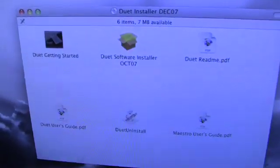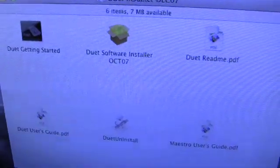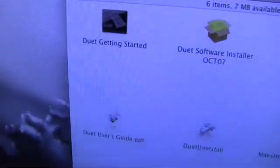I've read the book and it says to install the software first and then connect the Duet. I've just inserted the installation CD and the Duet installer. There was also a getting started manual included in software form, a user guide, an uninstall option, a Maestro user's guide, and a readme. I'll read all that and then come back and get the thing installed.